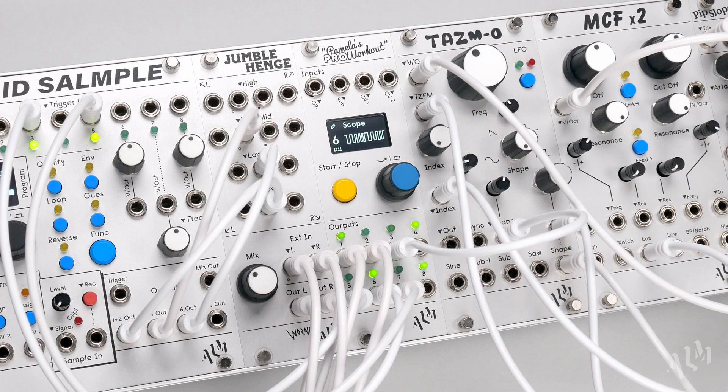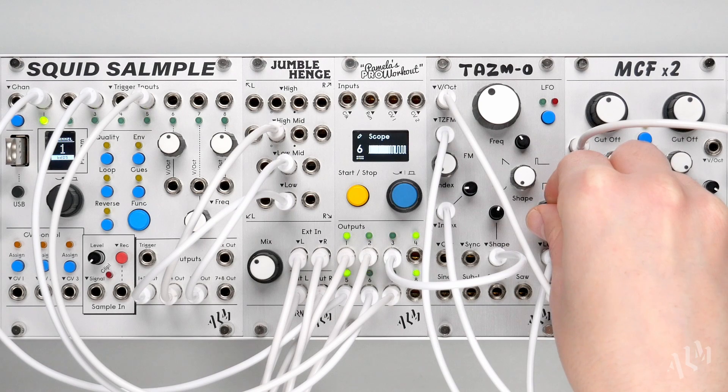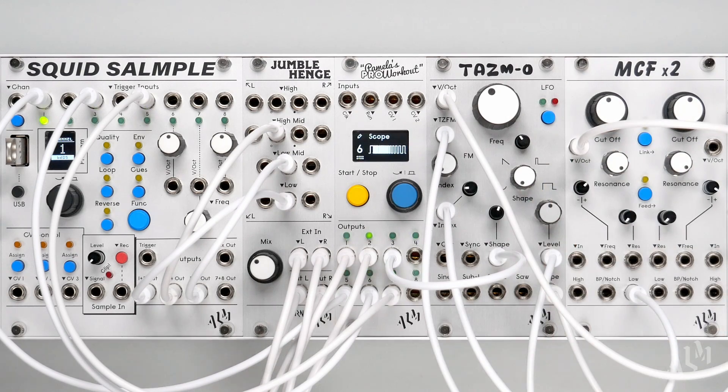Welcome back to our Pamless Pro workout video series, where we take a closer look at the more unique and powerful features of the Pam Pro. Today we'll explore the exciting off-grid timing functionalities of flex operations.